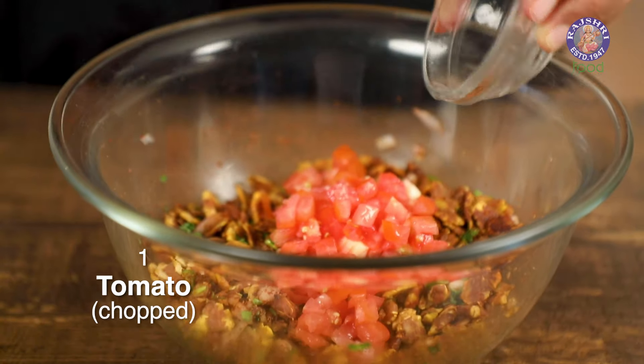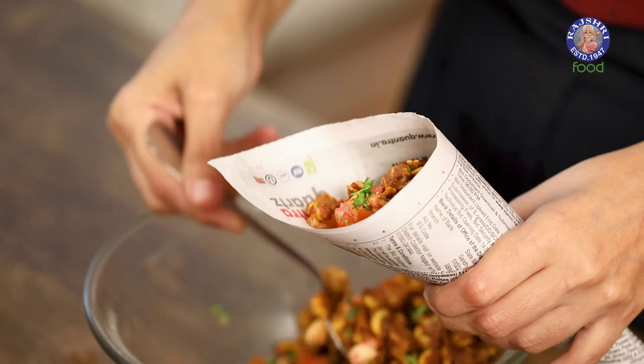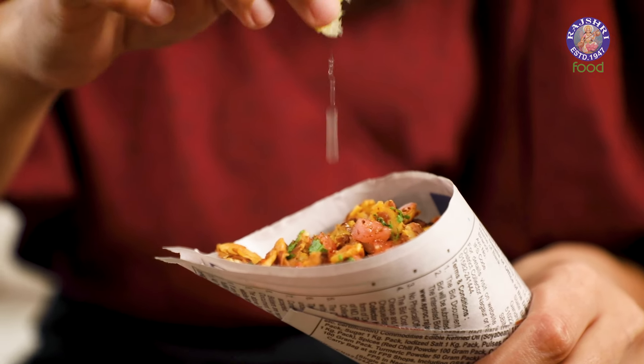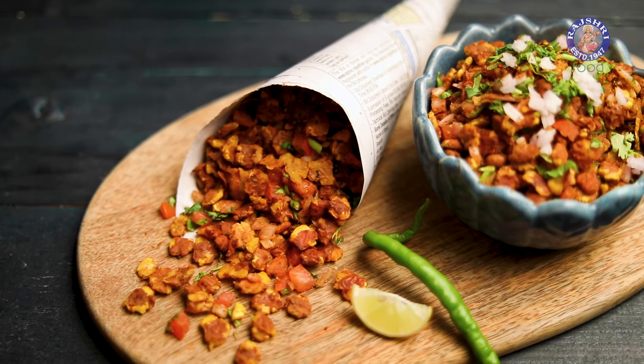Just before serving, you can also add in some chopped tomatoes. Mix and serve in a paper cone the classic way, with a squeeze of lemon right at the end. Our chana jor garam is ready to serve. Try this recipe out during the monsoon time, but you can have this as an evening snack throughout the year. Let me know how it turns out — I'm Chef Bhumika signing out from Rajshri Food.